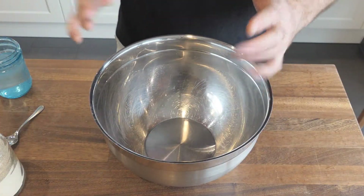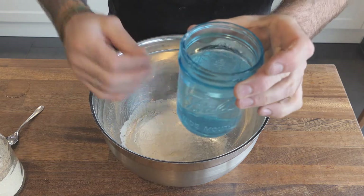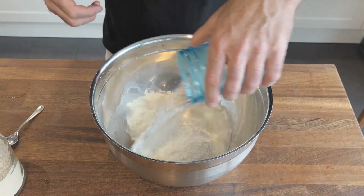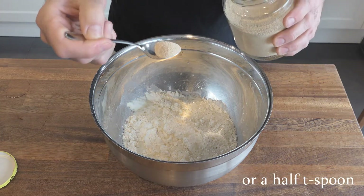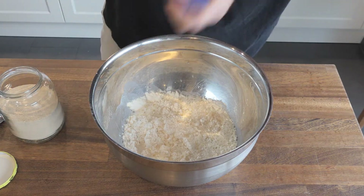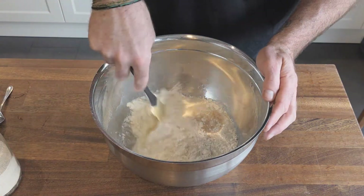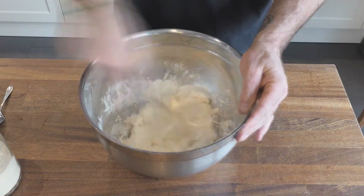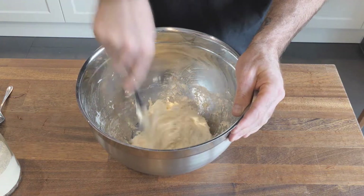Okay guys, you're going to be blown away about how easy this is. 3 cups of flour, 1½ cups of ripping hot tap water — don't boil it, just super hot water — about a quarter teaspoon of dried yeast, and then about a teaspoon of salt. Then you're just going to want to fold this all in and get your dough to about a shaggy-like consistency. That looks about right.